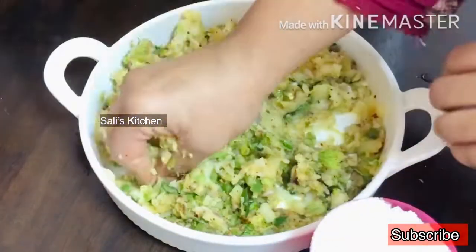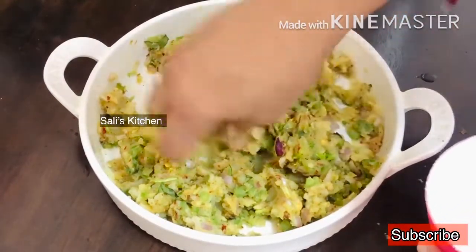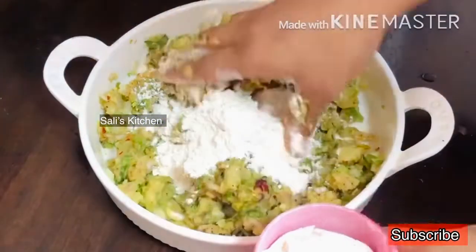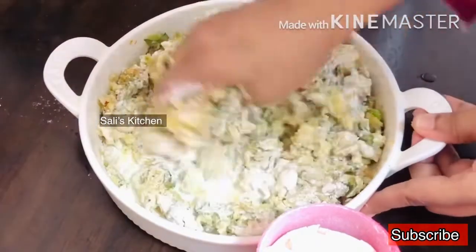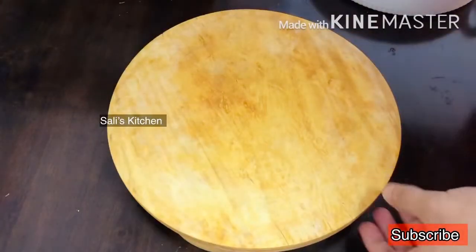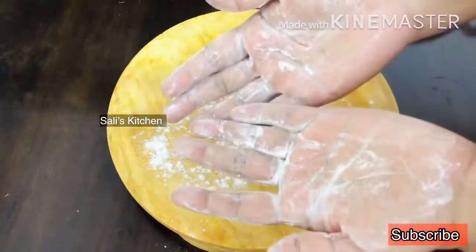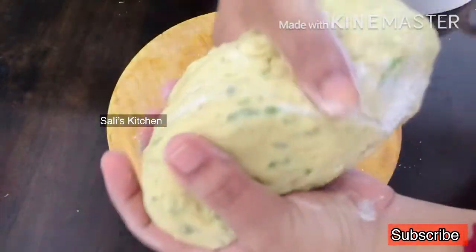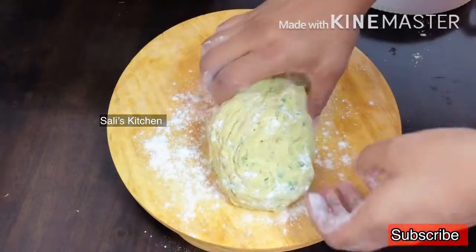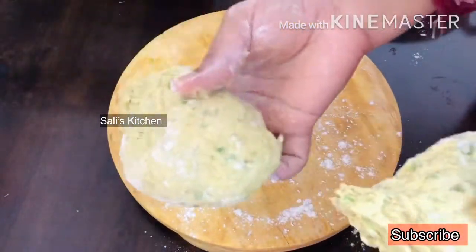I will add a cup of maitha. A cup of maitha is a very small amount. It is a sticky cup of maitha. I will add a cup of maitha in a round shape and add some formula to make it much better.